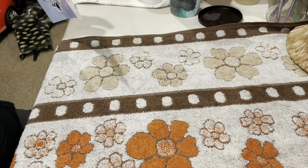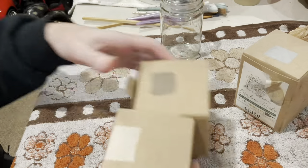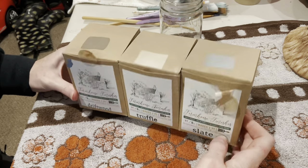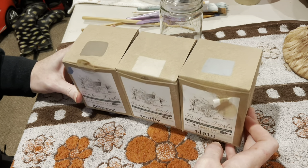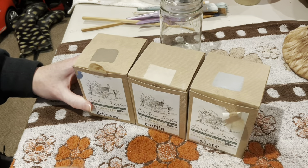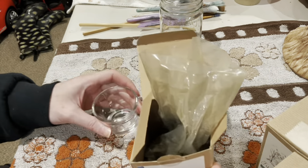I specifically got out these paints. I was going through my cabinet and realized I hadn't used these in years. I have driftwood, truffle, and slate in the Farmhouse Finishes line. This is a milk paint but it already has the bond in it, so it's less likely to get crazy on you.